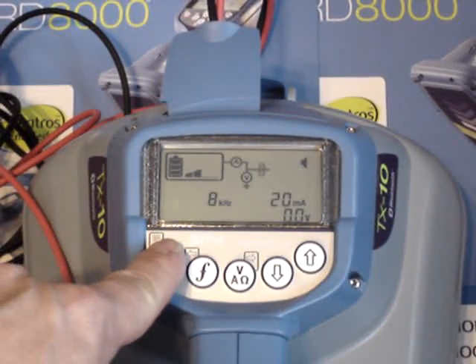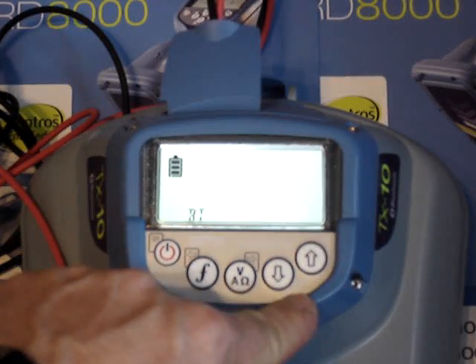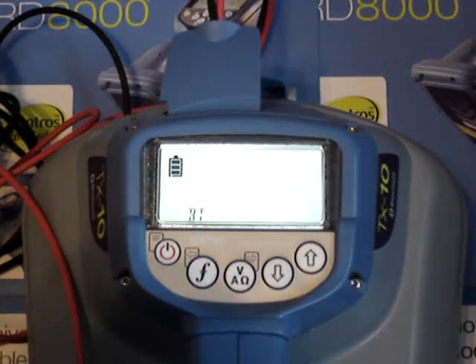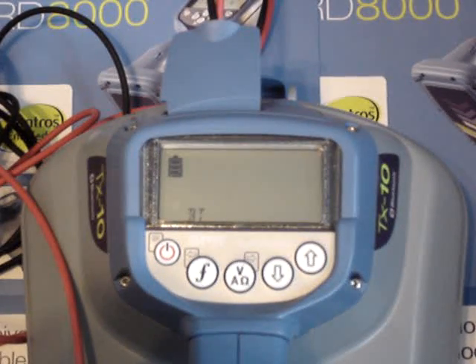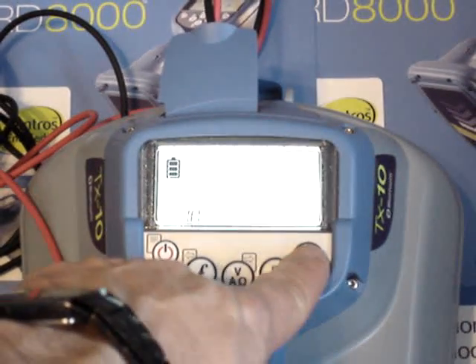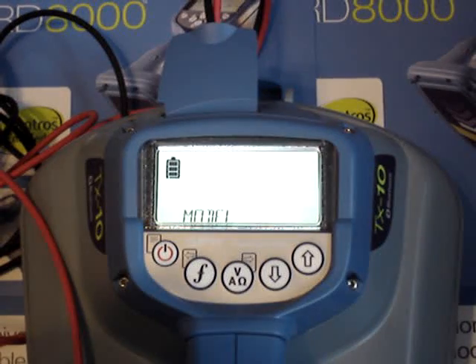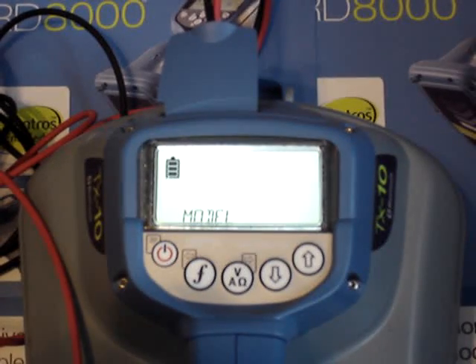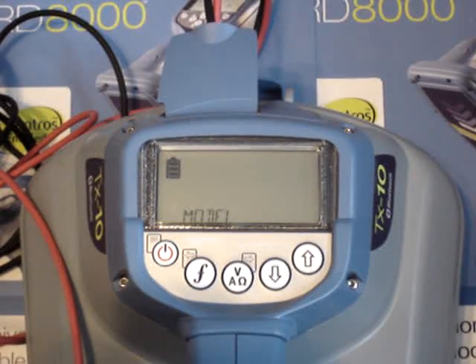The other options within the menu are your volume, where you can turn volume up or down. There's your Bluetooth option — if you have the iLock feature because you bought the PDL Series B, you will be able to pair the two together and remotely control your transmitter from the receiver by getting into the Bluetooth functionality. Max voltage, which we've already covered, switches it to 90 volts of power output. And model type — this will match up the model type receiver you're using with the transmitter, which will help match up your frequencies so you don't have to individually go into each frequency and turn it on or off.